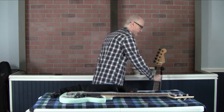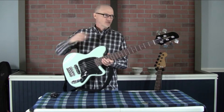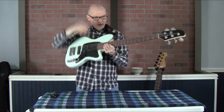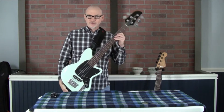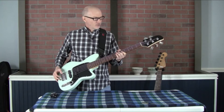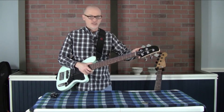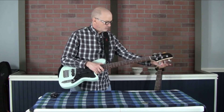I also have another goal for these Hipshot tuners, and that's on this other bass, which has these ginormous tuners on this ginormous headstock. It's completely out of proportion and creates terrible neck dive — I can just feel it pulling on my shoulder right now. So my experiment is to take the ultralights off this bass and put them on this other bass.